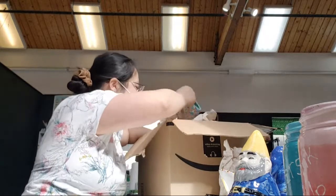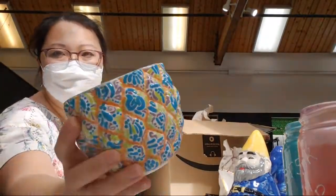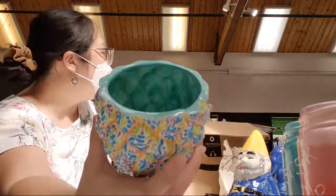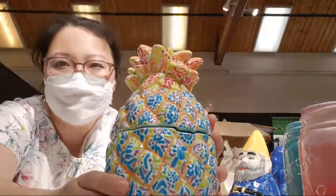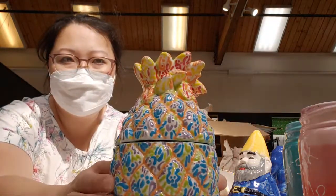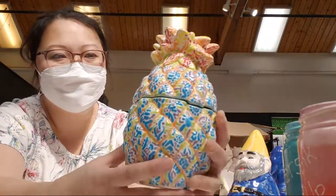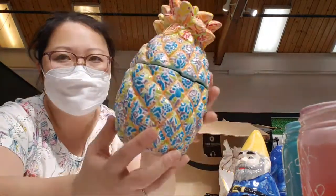Now this next piece is super impressive. Look at this pineapple — you see the pineapple, right? Look at the detail in that. Then she painted the sparkle paint on the inside. Look at how well everything fits together. It's beautiful. And the top — so, so impressive here. I don't think I would have the patience for this, but it's awesome.